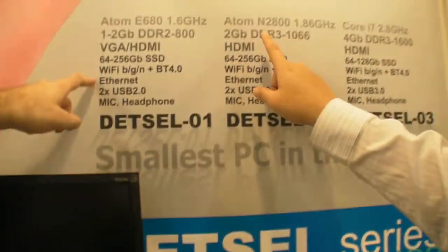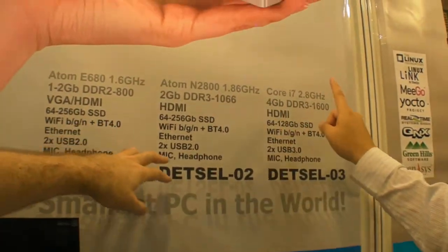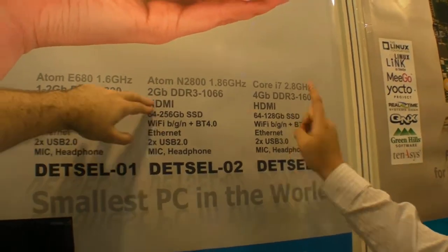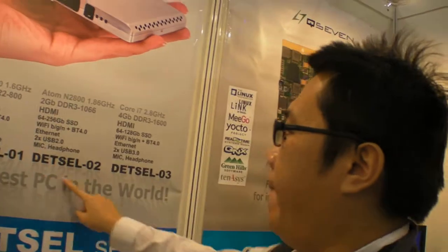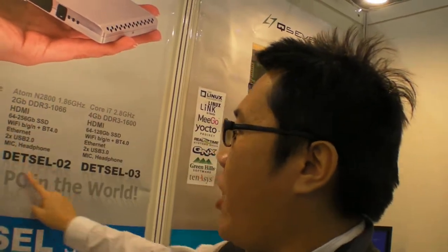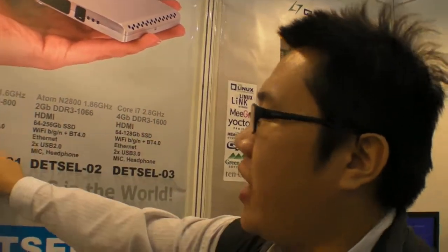Afterward we'll have a 2nd generation and 3rd generation. Do you have those yet? Not yet — still testing. These two will be a little bit better than this one.